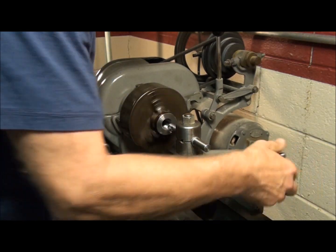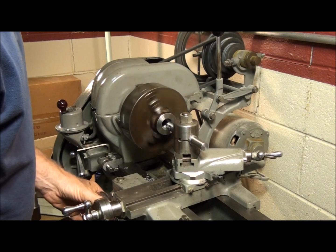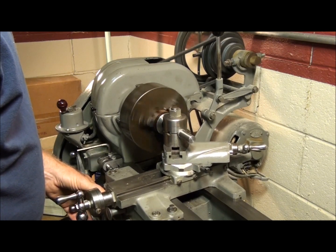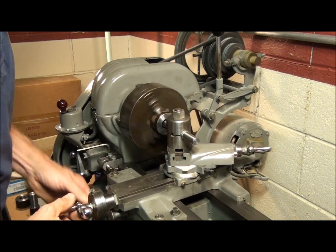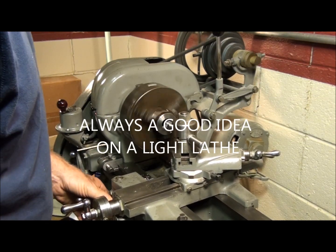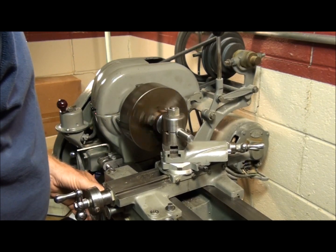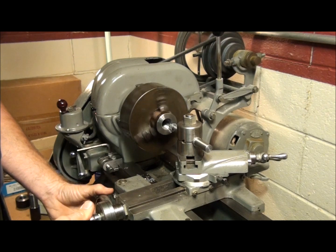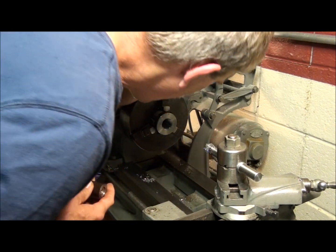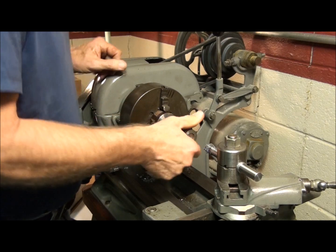All right, we're getting pretty close now. We're at forty thousandths, so I'm going to reduce my depth of cuts to about three to five thousandths. Still taking a spring cut after each pass, and we'll just kind of sneak up on the final dimension — the final diameter. Let's take a stop and check it here, see where we're at. We're just barely starting it — it's pretty tight.